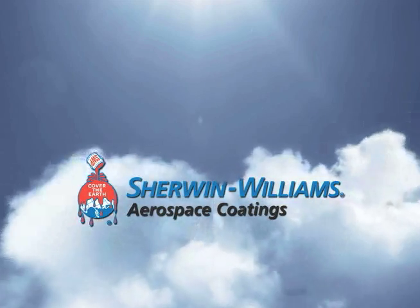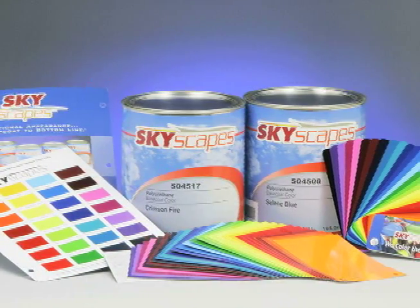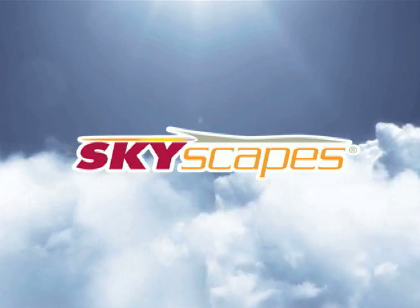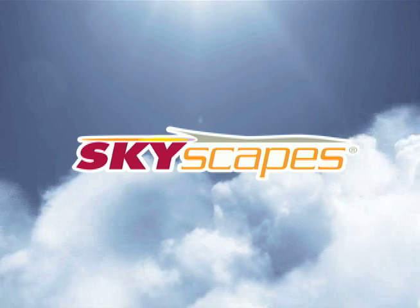Sherwin-Williams Aerospace prides itself on providing high-quality paint systems and customer support. If you have any questions about Skyscapes and its application, don't hesitate to ask Sherwin-Williams.